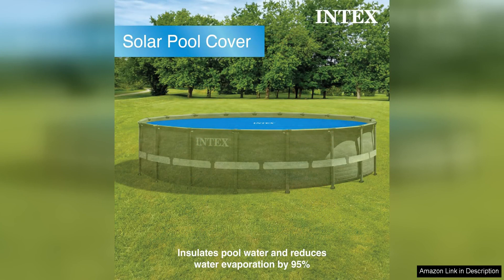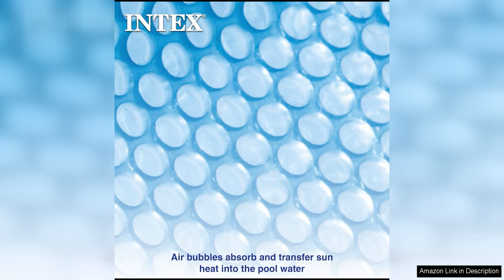This not only helps to prolong the life of the cover, but also ensures that your pool stays clean and free of debris. The material of the tarp is durable and UV-resistant, so you can trust that it will hold up well under the sun's harsh rays.